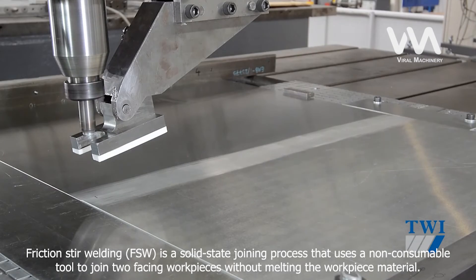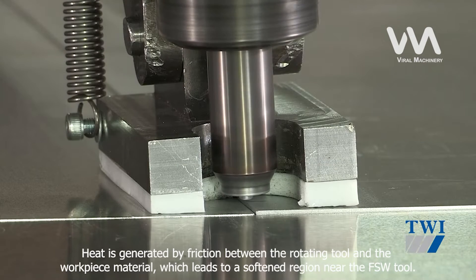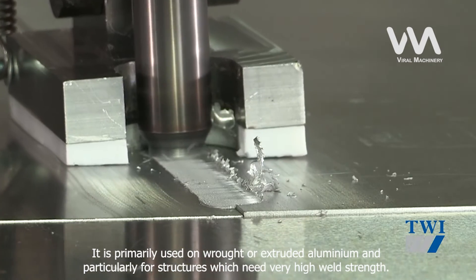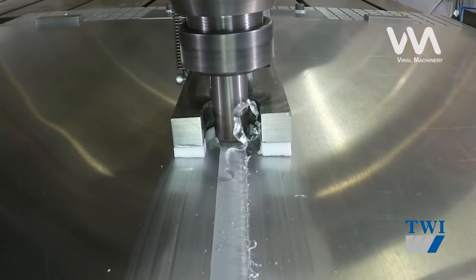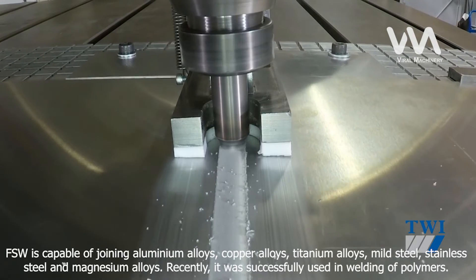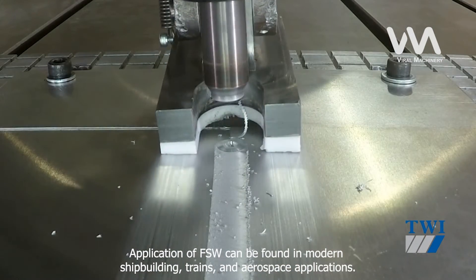Friction Stir Welding, FSW, is a solid-state joining process that uses a non-consumable tool to join two facing workpieces without melting the workpiece material. Heat is generated by friction between the rotating tool and the workpiece material, which leads to a softened region near the FSW tool. It is primarily used on wrought or extruded aluminium, particularly for structures which need very high weld strength. FSW is capable of joining aluminium alloys, copper alloys, titanium alloys, mild steel, stainless steel, and magnesium alloys. More recently, it was successfully used in welding of polymers. Applications of FSW can be found in modern shipbuilding, trains, and aerospace applications.